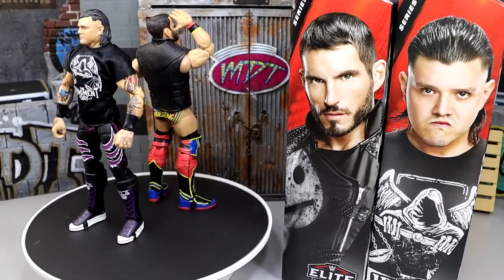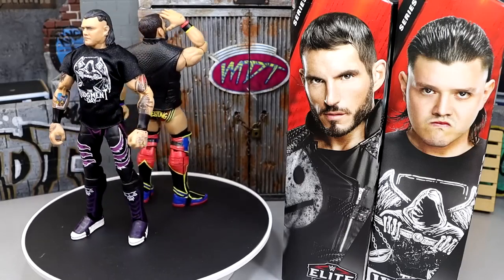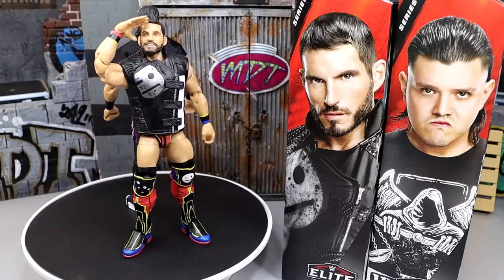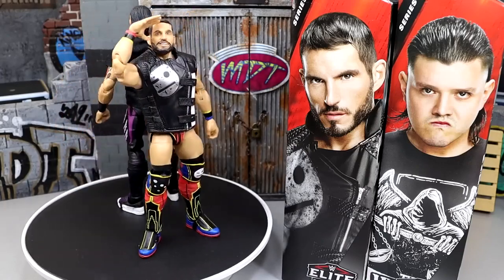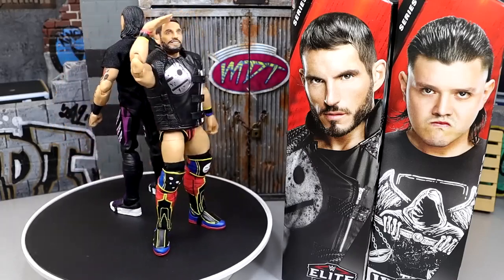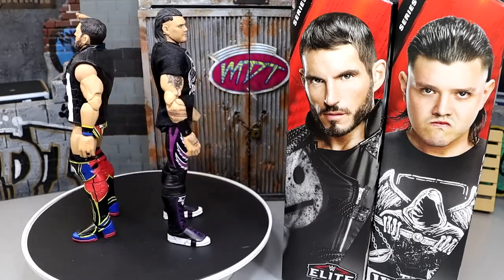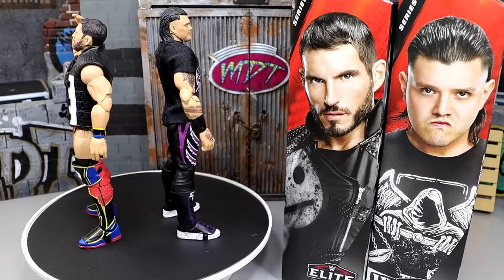Here's Dominic Mysterio and Johnny Gargano out of the packaging. One thing you're going to notice immediately is they fixed the Johnny Gargano syndrome - they actually gave him kick pads that are not short. You gotta tip the cap, this is a huge improvement. They improved Dominic's skin tone, they fixed AJ Styles' torso, they fixed the Johnny Gargano syndrome. We asked them about this at San Diego Comic Con in my official interview with the Mattel design team, and here they are fixing it live. I am happy to report there is no Johnny Gargano syndrome on this figure.